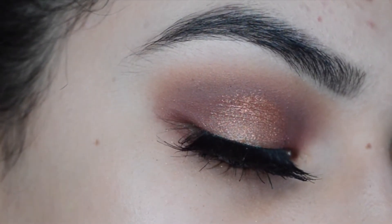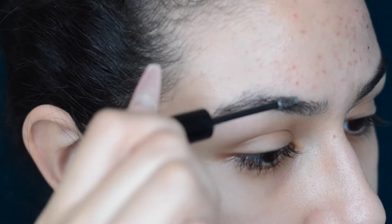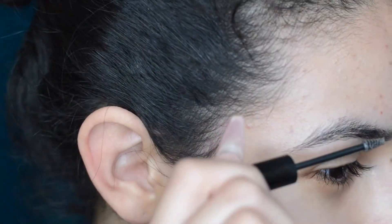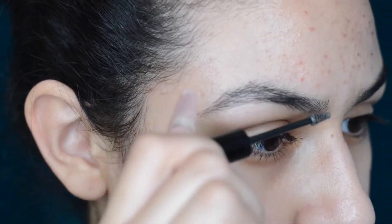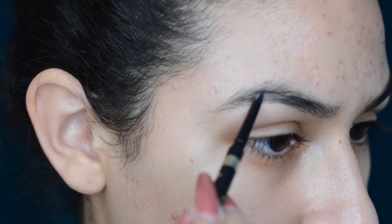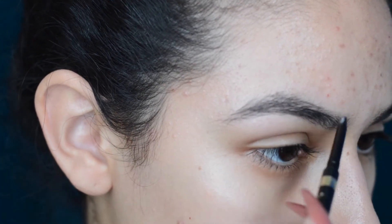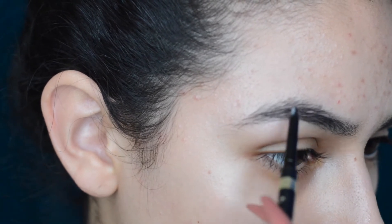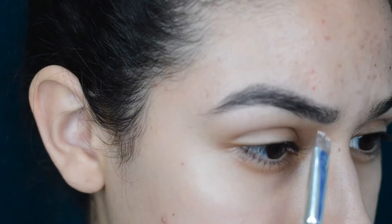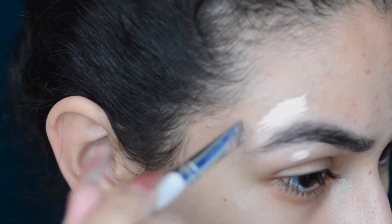Hey everyone, welcome back to my zodiac series. Today I'm doing the Scorpio inspired makeup tutorial. I'm starting with the Benefit Brow in deep medium — it's a pomade type product that kind of lengthens the hairs. Then I'm going in with the L'Oreal Brow Stylist Definer in dark brown, and following that I'm taking a little bit of my Shape Tape concealer to clean up the brows.